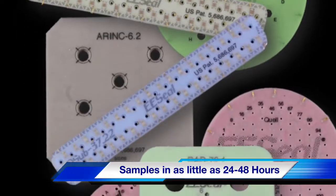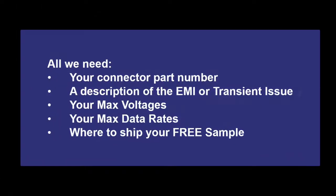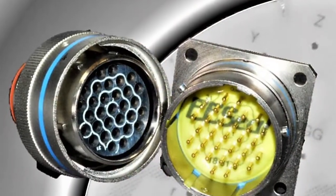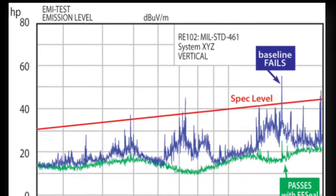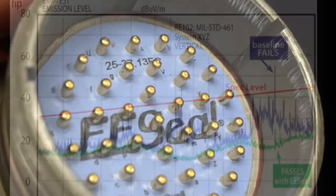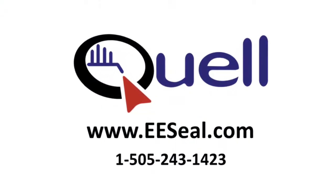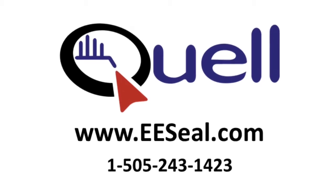Best of all, you can have your EECL designed, built and shipped to your specific application needs in 24 to 48 hours. Once you receive your EMI insert, you'll be amazed at just how easy EECLs tackle your high reliability electronic EMI and ESD issues. For additional information and to receive your free EECL sample, go to www.eeseal.com.